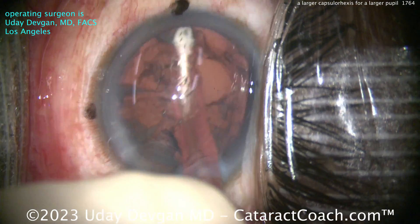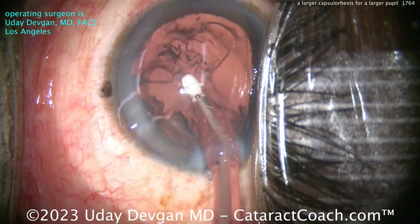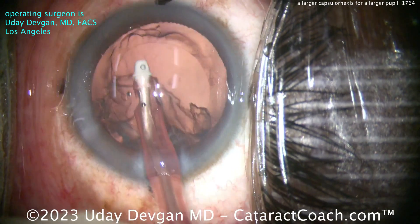So you're thinning up the cortex. Now as the cortex comes out of the eye, you'll be able to see that rhexis a little bit better. Otherwise it's just a routine case. Looks like he's also getting a toric lens. So cleaning up the cortex here, and then the rhexis will slowly come into view.